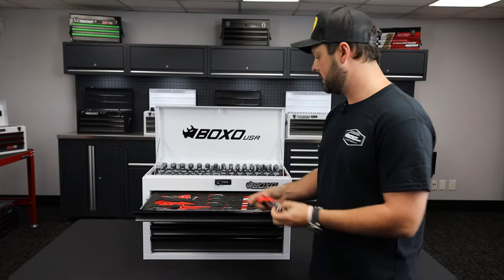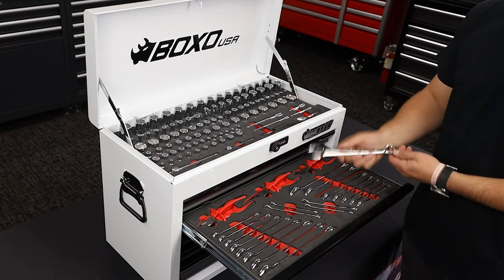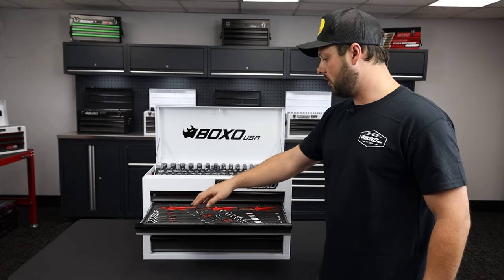As we go down to the very last drawer, we're going to see some of our remaining pliers in here, as well as our metric and standard open and box end wrenches. All of our metric sizes are going to range from four to 24 millimeters, while our standard sizes are going to go from five sixteenths all the way up to seven eighths.